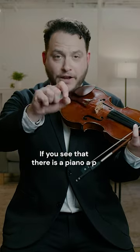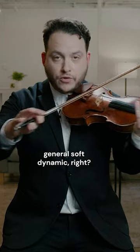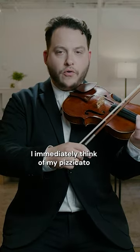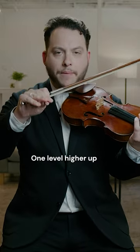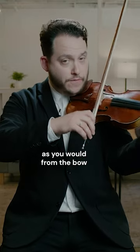If you see that there is a piano, a P, marked in your music — otherwise known as a general soft dynamic — I immediately think of my pizzicato being mezzo piano, one level higher up, because you're not getting the same amount of resonance on the string as you would from the bow.